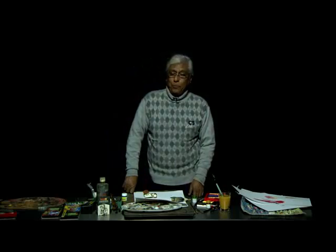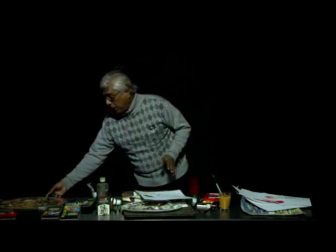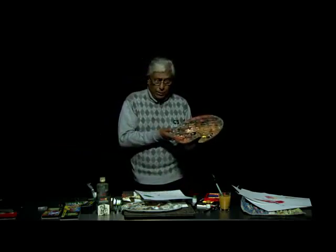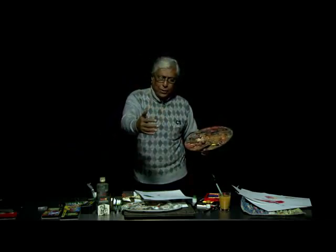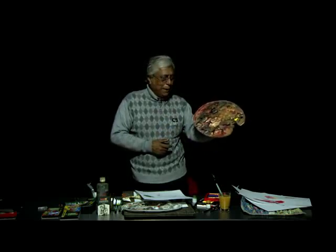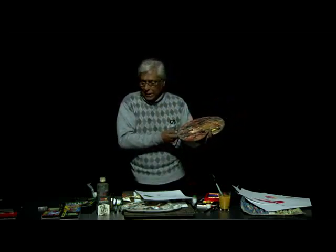The last one, which is also very interesting, was invented by Abanindranath Tagore — it is called wash painting. Generally you work on canvas standing, using an easel on which you place your canvas. This is the palette that you keep like this, and then you apply the color on that.